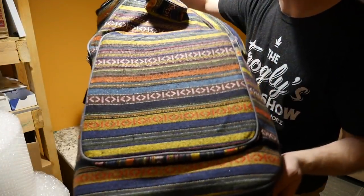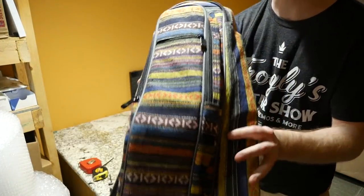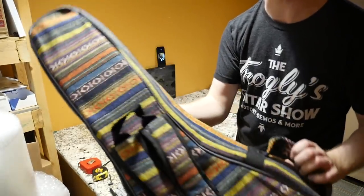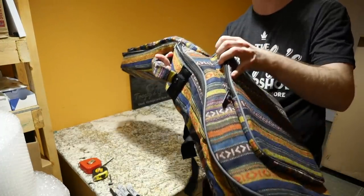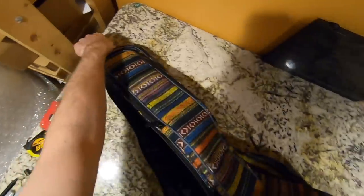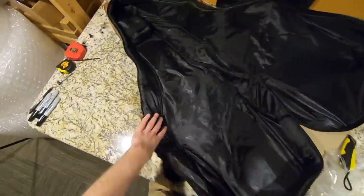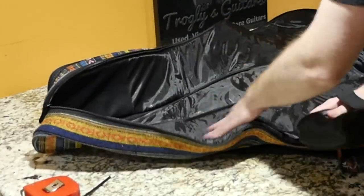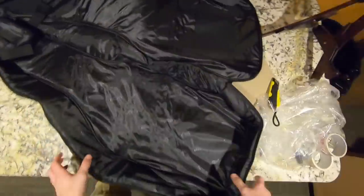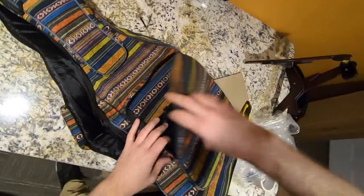It's got an interesting vibe to it. I don't know if I would personally choose this one, but I can definitely see how certain people would like it. What's new about this model is they've added zippered pouches on the outside — I think there was a cheaper version one that did not have these. It's got a little bit of padding in here, shock absorbers down at the bottom, and a neck rest that most of these have. Honestly, I think I like their super padded gig bag better than this one, but you definitely have ample storage room.